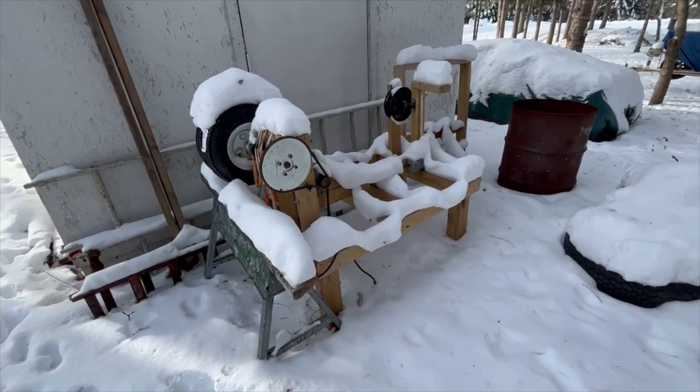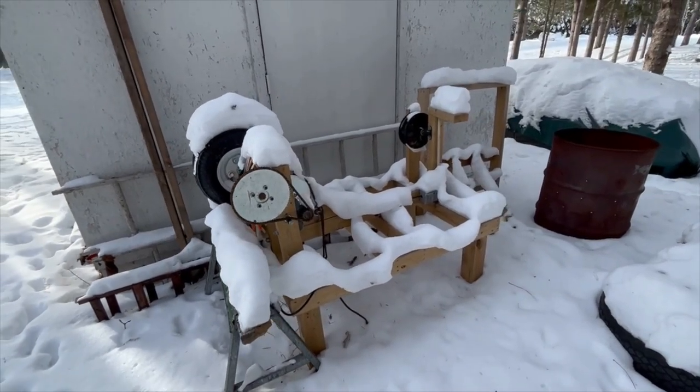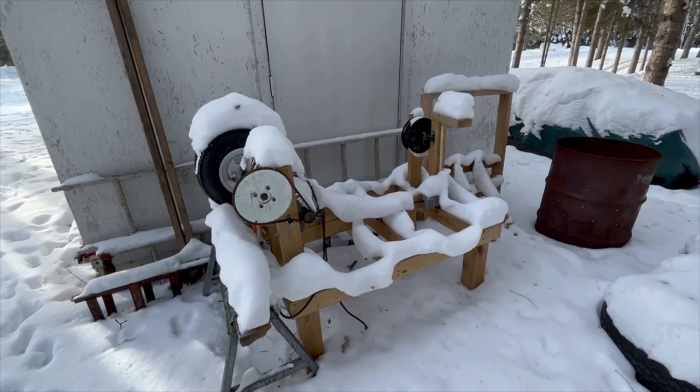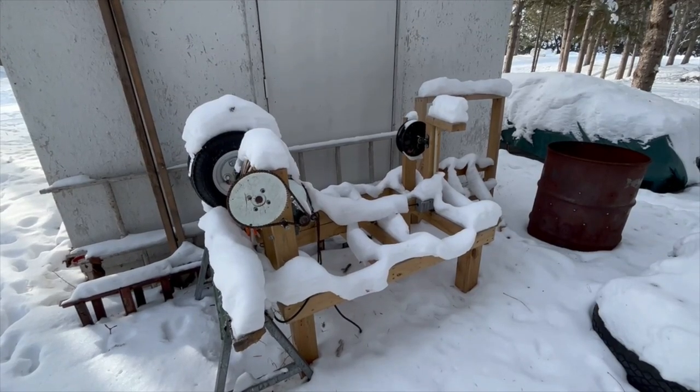Well, here's the sad state this tow rope sits in right now. I robbed the engine off of it for a different project and stuck it behind one of my sheds, but I'm going to pull it out, get it fixed up, change some things, and get it going again.